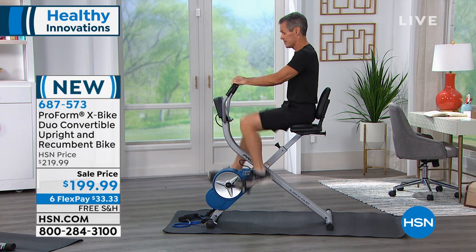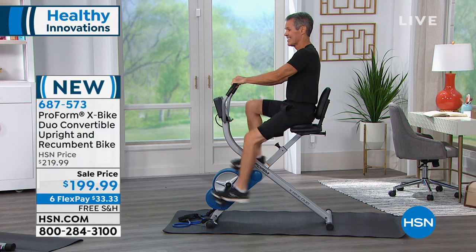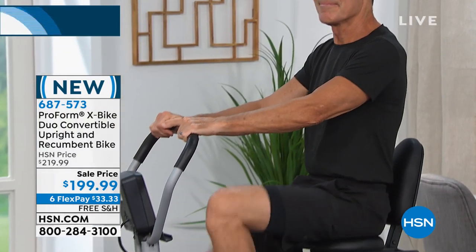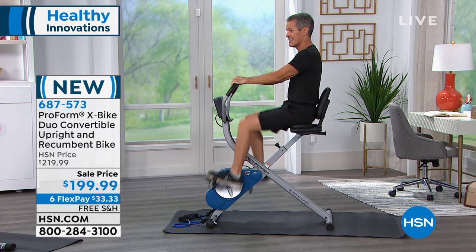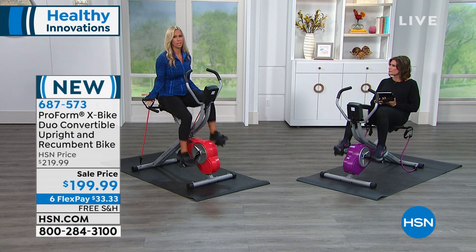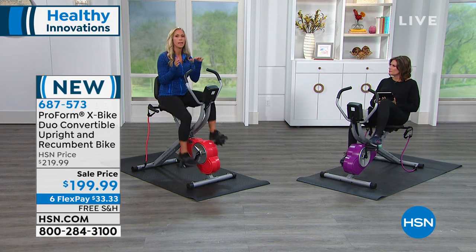That's what ProForm really does — make it easy to bring the gym home. And you're not going to find a machine like this in your gym. You've got to get in your car, drive to the gym, wait in line for equipment. But here you have your upright bike, your recumbent bike, and your bands for strength training — a total body exercise in the comfort of your home. I have 3 kids and I'm a full-time working mom, so my time is limited. I can do 10 minutes in the morning, 10 minutes at night. You don't have to have a perfect 60-minute window. This is a bike that will grow with you.